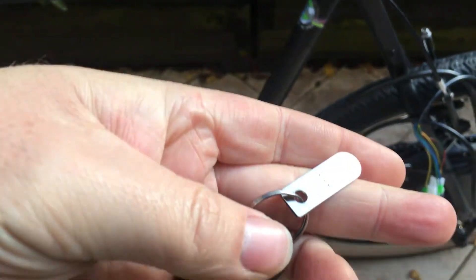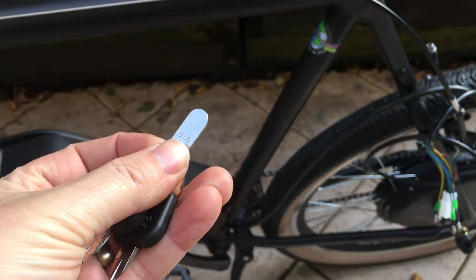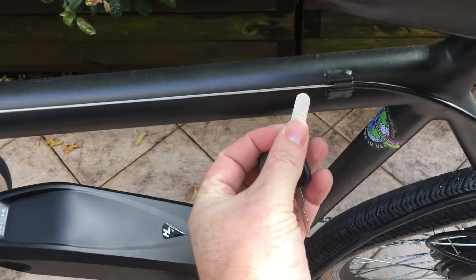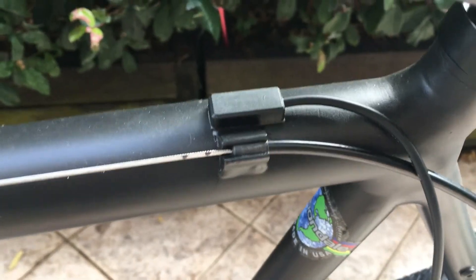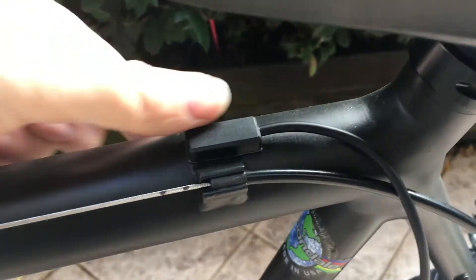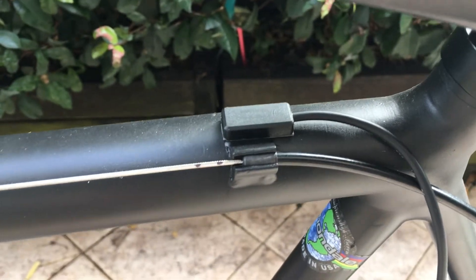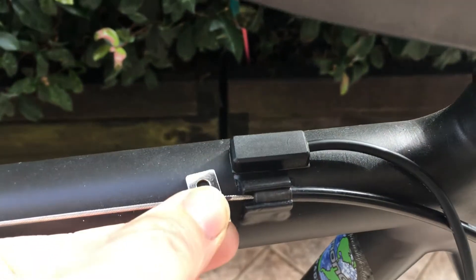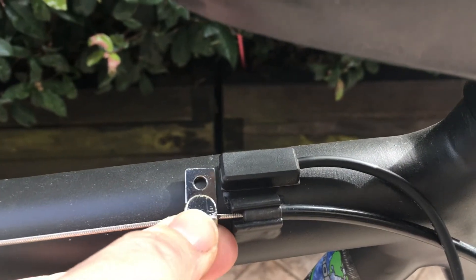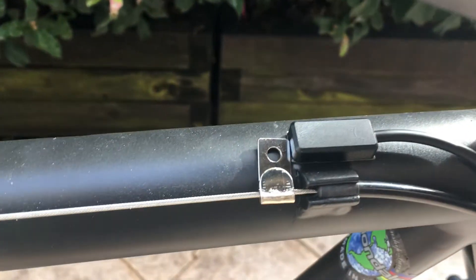I'm going to use the little tag that came with my e-bike battery. Attached to the keys that come with your battery is a little metal tag — on mine at least. If you don't have this, you'll need to find another small piece of metal. Now I've got the sensor stuck onto my frame right next to the brake cable, and I'm going to bend that little tag almost in half and clamp it down to the brake cable.